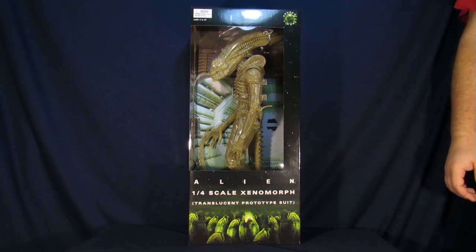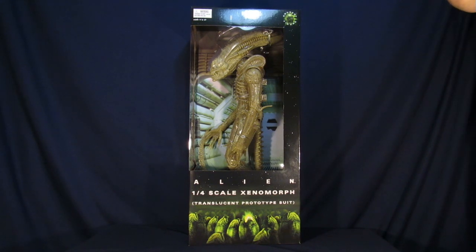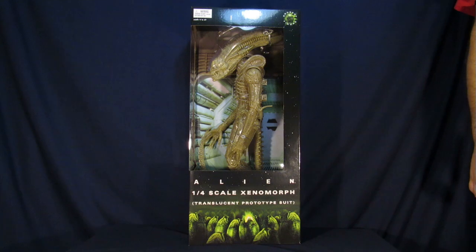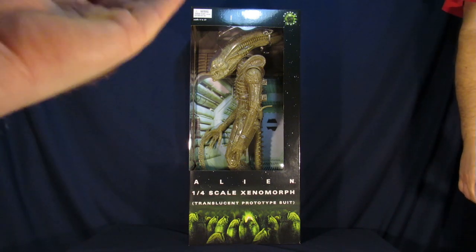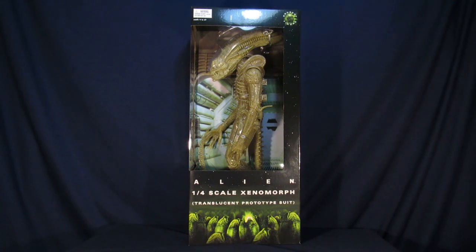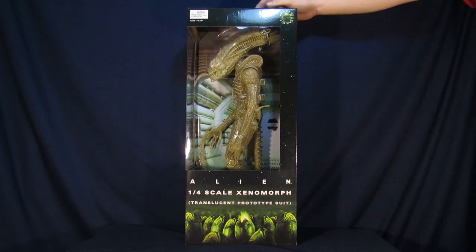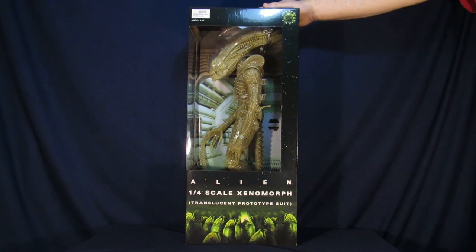Come to find out, that doesn't really work too well with very dark and bleak backgrounds — he's standing out like a sore thumb. So they scrapped it for the Big Chap that we actually got to see in the film. I actually have the smaller version of this guy that we never did a review for, because I still have mine currently in the packaging. Does that mean we're going to open it this time, Steve? No.